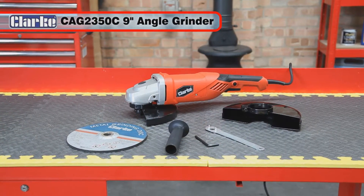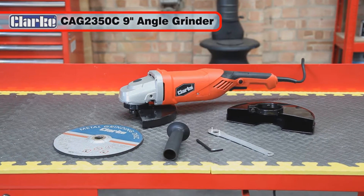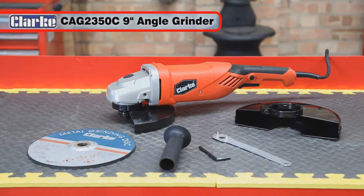The CAG 2350C professional quality 9 inch angle grinder will give you many years of great service.